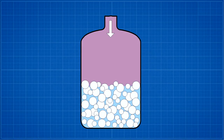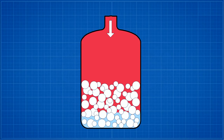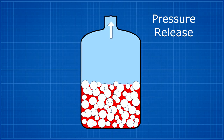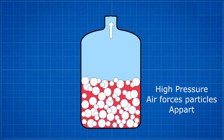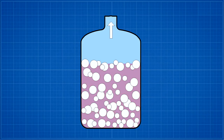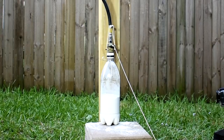When you pressurize flour — almost any dry powder for that matter — the high pressure air fills in the tiny little gaps between the particles. The rate of diffusion depends on the size of the gaps between the particles. If you suddenly release the pressure in the bottle, the high pressure air between the particles starts to expand, pushing those particles further apart from each other. This is essentially aerating it, which is similar to the process of liquefaction, making the whole powder now act more as a fluid. These widely separated particles can then flow more easily out of the nozzle.